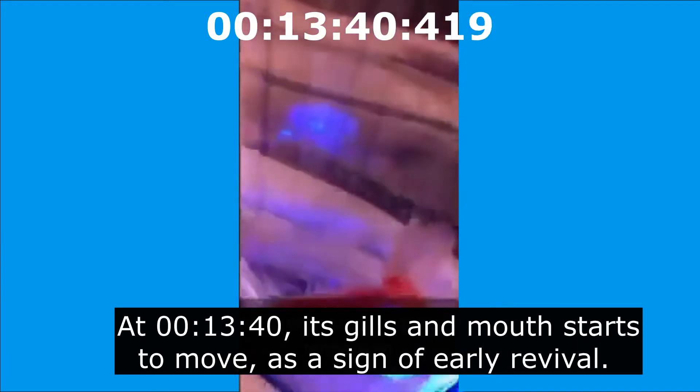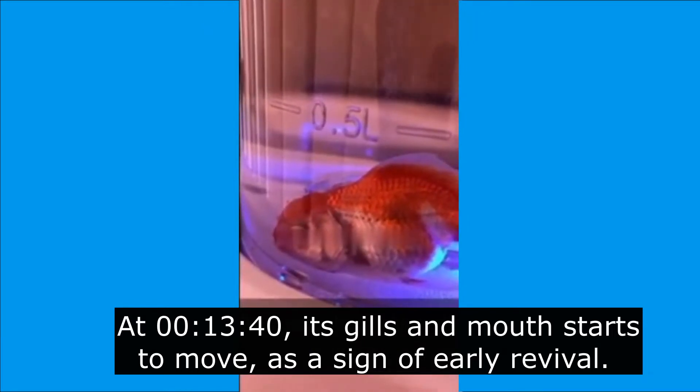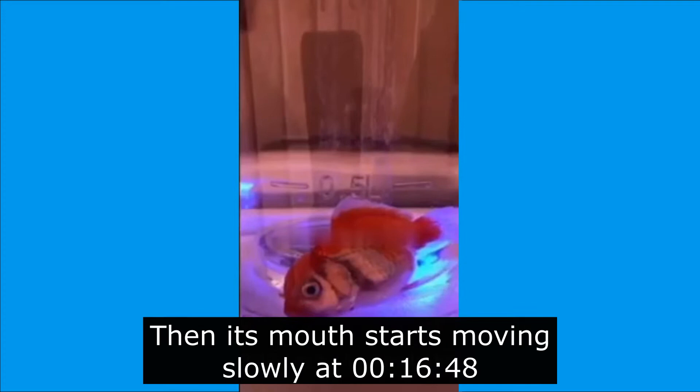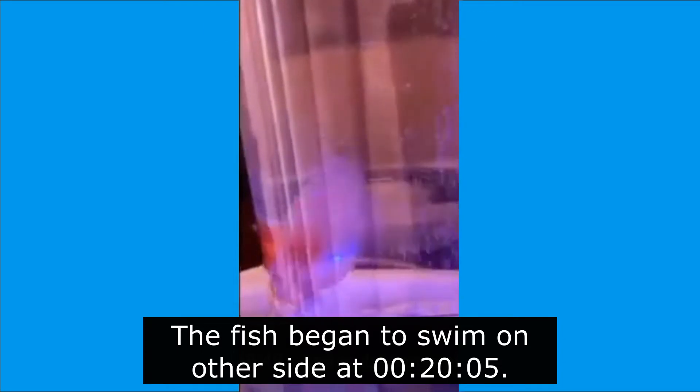At 13 minutes and 40 seconds, its gills and mouth start to move as a sign of early revival. Then its mouth starts moving slowly at 16 minutes and 48 seconds. The fish began to swim on the other side at 20 minutes and 5 seconds.